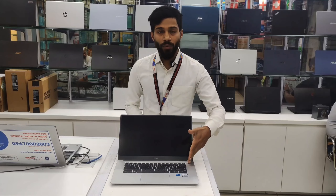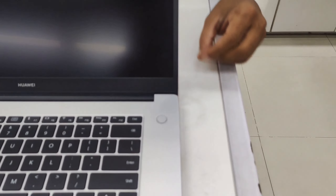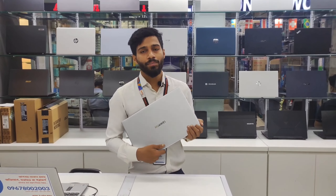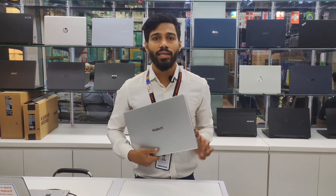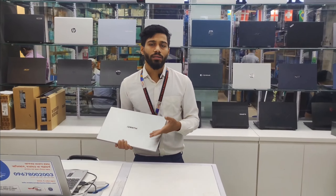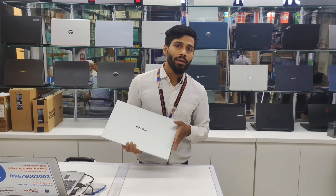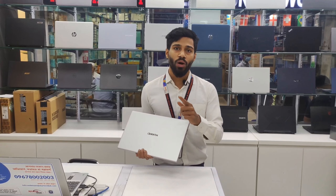As you can see, we have the power button on the top — same design as the Mac — and we have the fingerprint reader on the top as well. We have 1.63kg weight, it's 15.6-inch, full metal body. We have the battery on the MateBook — the battery is 42Wh.